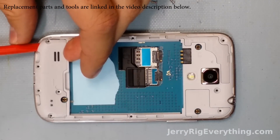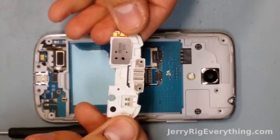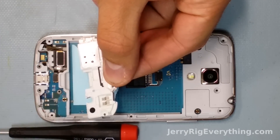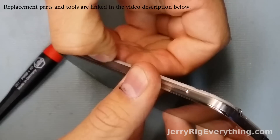This bottom section right here is the loudspeaker where your ringer and music come from. You can see that the speaker is on the left side and there's just two little pins that touch when it's down, connected to the motherboard, and that's where it gets its feedback from.